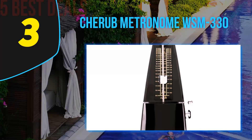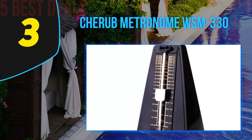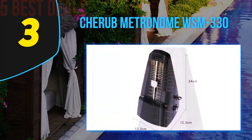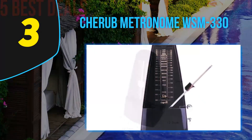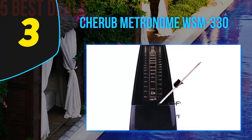Halfway through our list at number 3 is the Cherub WSM-330 metronome. A company with humble roots, Cherub has gone on to become one of the most notable names in musical accessories. Currently, Cherub is the brainchild of two engineers with a strong work ethic and a powerful entrepreneurial spirit.